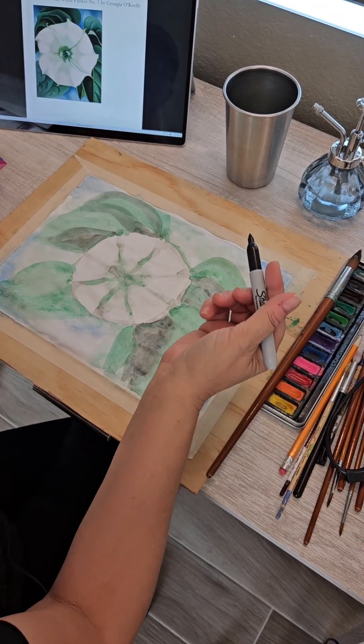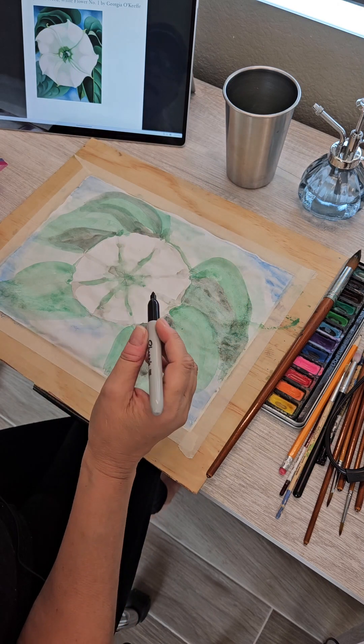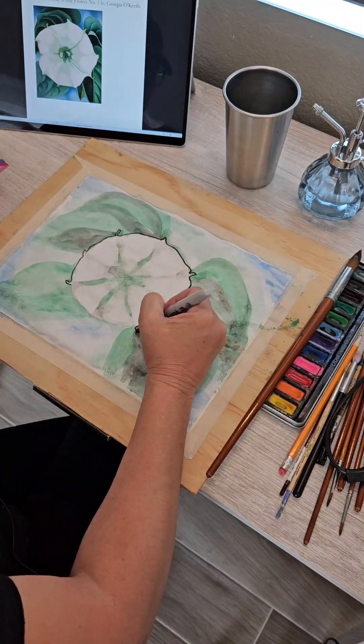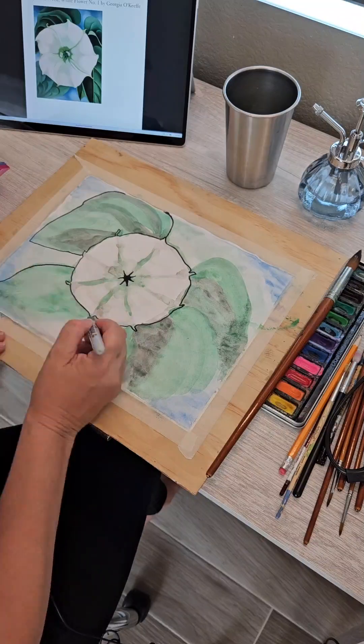Now I am just going to go in with a Sharpie marker and we are going to outline a few things just to crisp everything up. This one is a fun one — I hope you enjoyed doing this with your kids. Go outside and take a look at some flowers and then paint them.